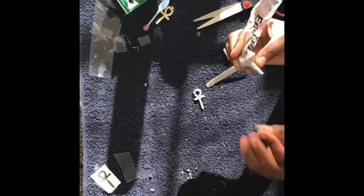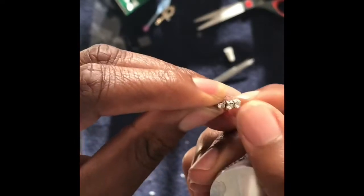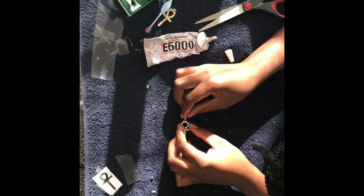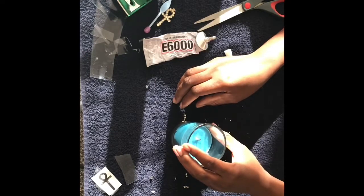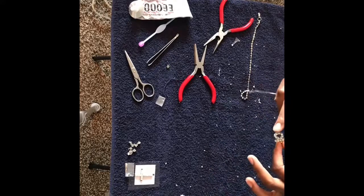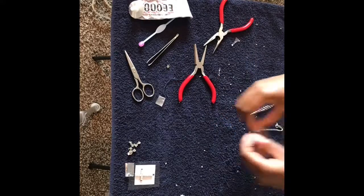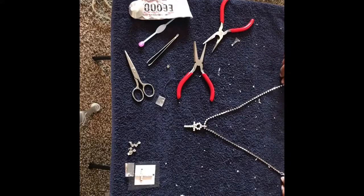Now that these have set a bit, we're going to add some glue to the end piece of the bail — see how there's that little space right there? We're just gonna put a dollop of glue right there. Then sit the candle back on top. All you're gonna do is take your looped little necklace charm, feed it through, and now you have your own little rhinestone pendant necklace with a matching bail!